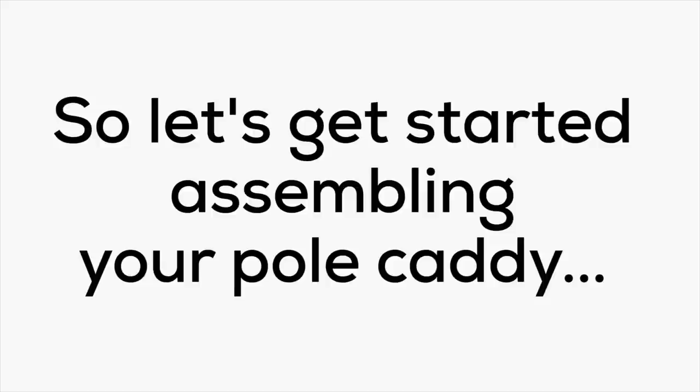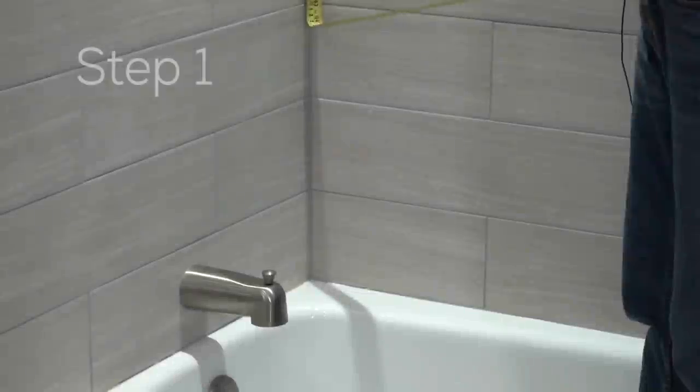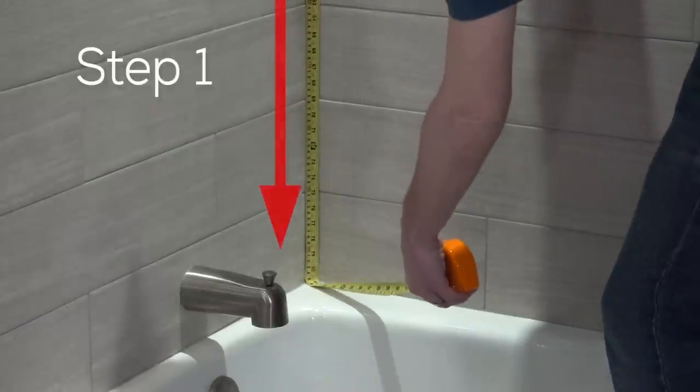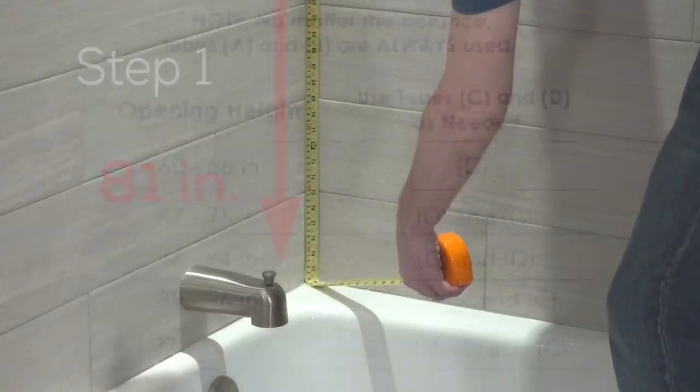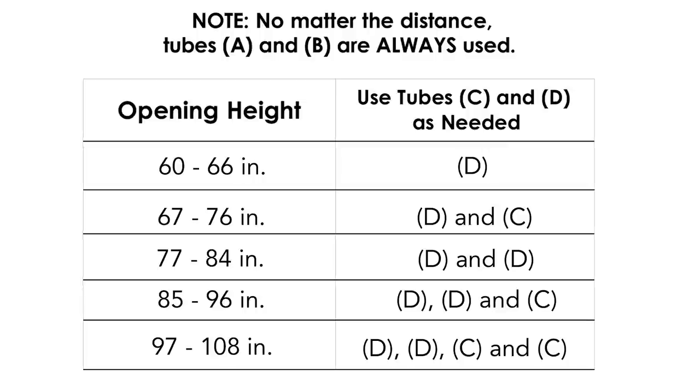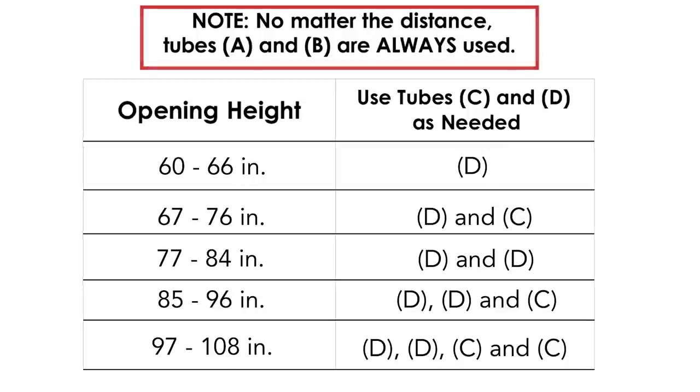So let's get started assembling your pole caddy. Step one: measure the opening height to determine which tubes to use. This shower opening is 81 inches, and the chart in the assembly manual shows that you should always use the spring tube set (A) and the twist tube (B). For this opening size, I will also use two long tapered tubes (D).